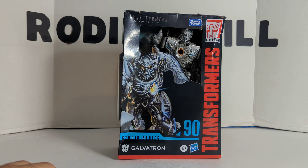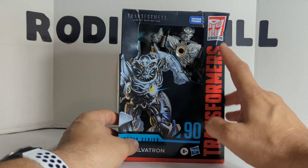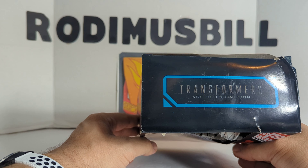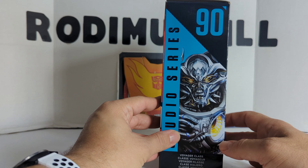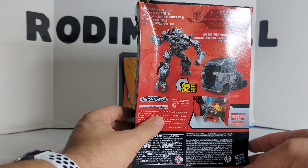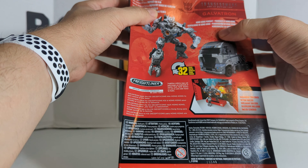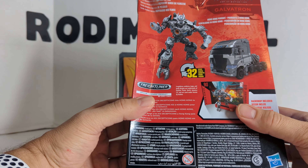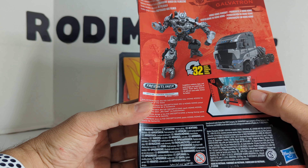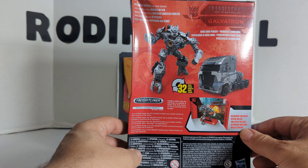First we'll take a look at the box. You've got Galvatron in his robot mode, Studio Series Galvatron, the Transformers Generations logo, Takara Tomy, there is the Age of Extinction logo, another Age of Extinction logo, Voyager class, full body. It says Big Screen Inspired, Hong Kong Pursuit, it's a Freightliner official licensed product. Galvatron leads the KSI Decepticons into Hong Kong to gain control of the seed. Backdrop included.